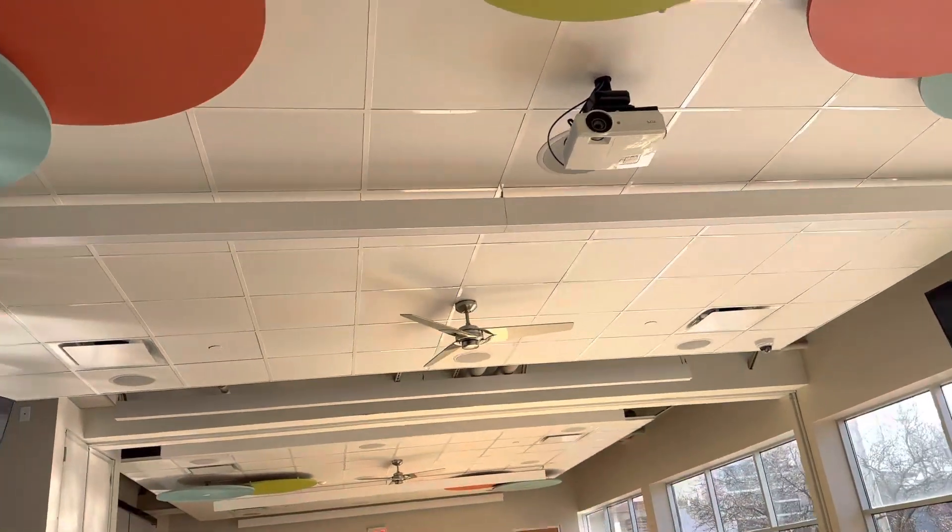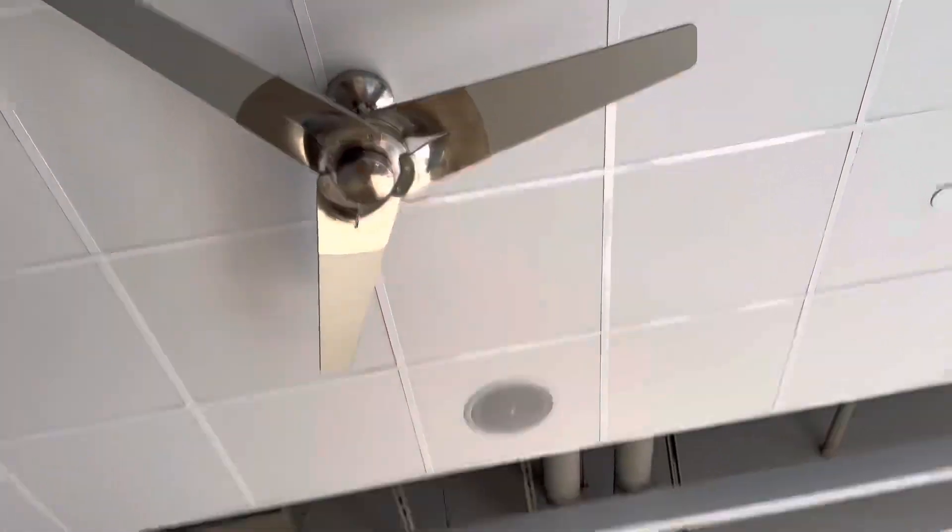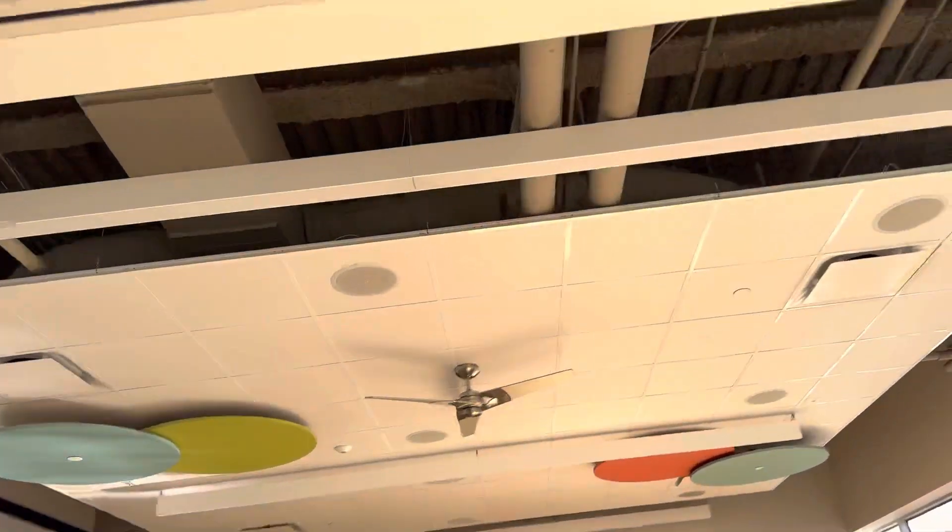Hey guys, it's Nick and the fans. Here's two little fans that I just found at my basketball place. So now I'm going to turn both of them on low. They use this force-speed control, both of them do.